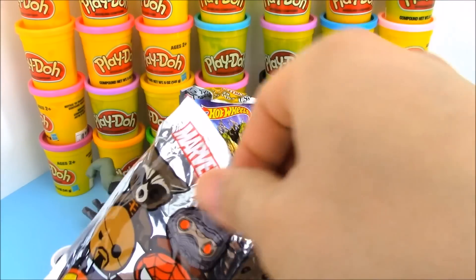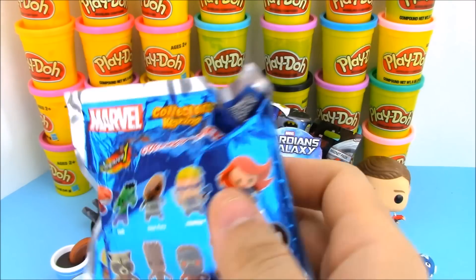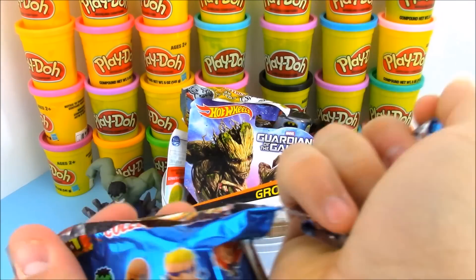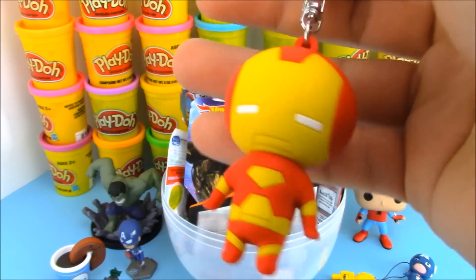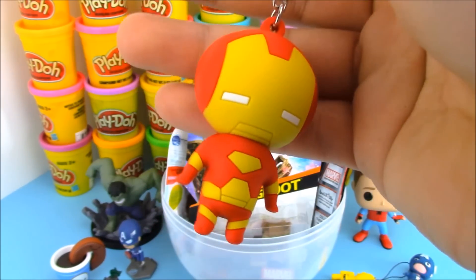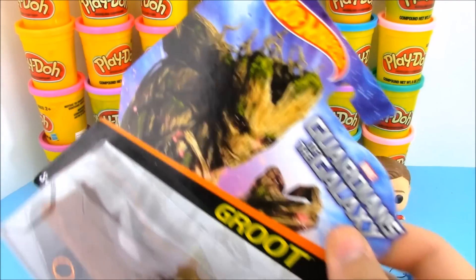Next up, we have Marvel Series 1 Blind Bag Collectors Key Rigs. I wish they gave these things a better name. These blind bags are really cool — some of my favorite. I just wish they gave them a different name instead of just Collector's Key Rigs. We got Iron Man! So we got a Captain America mystery toy and now we have an Iron Man — very cool. Those two are going to be fighting in the brand new Avengers Infinity War movie. I can't wait to watch it.